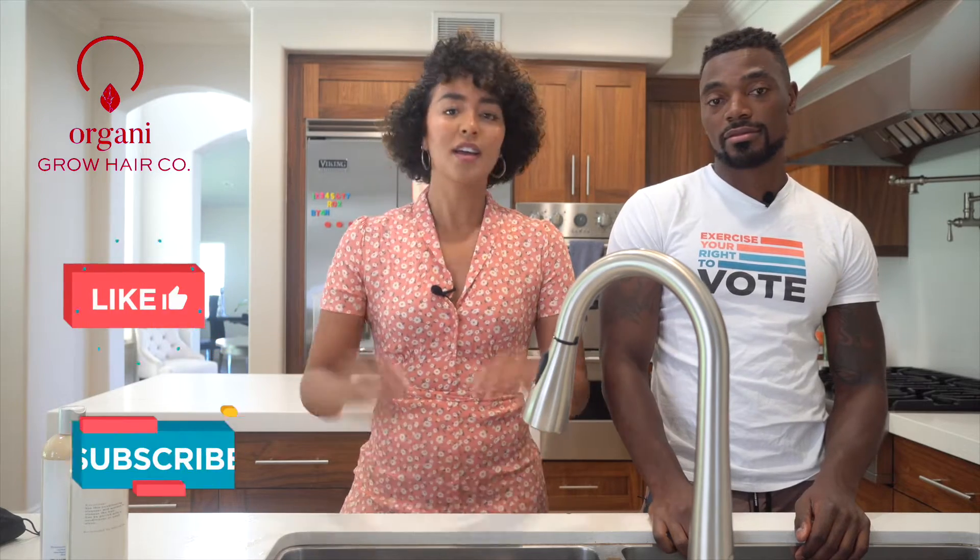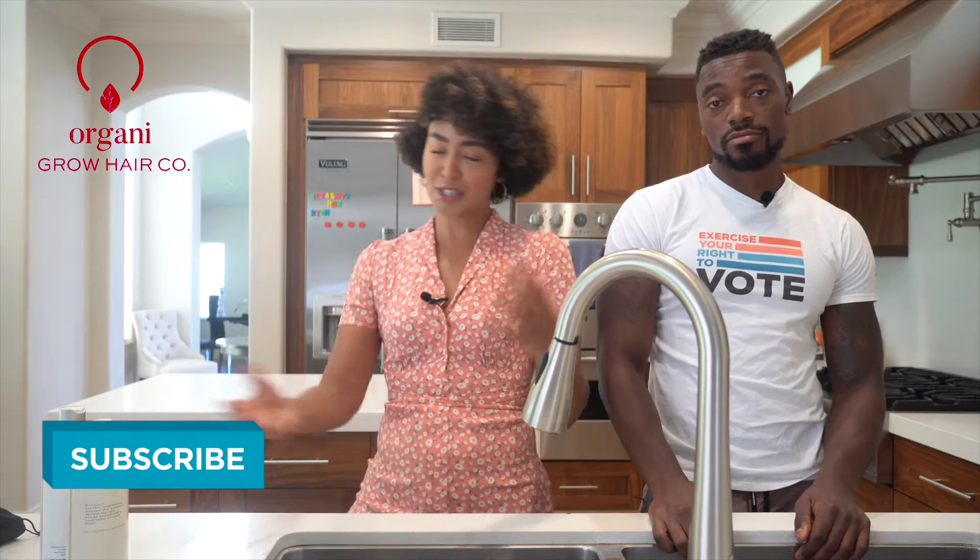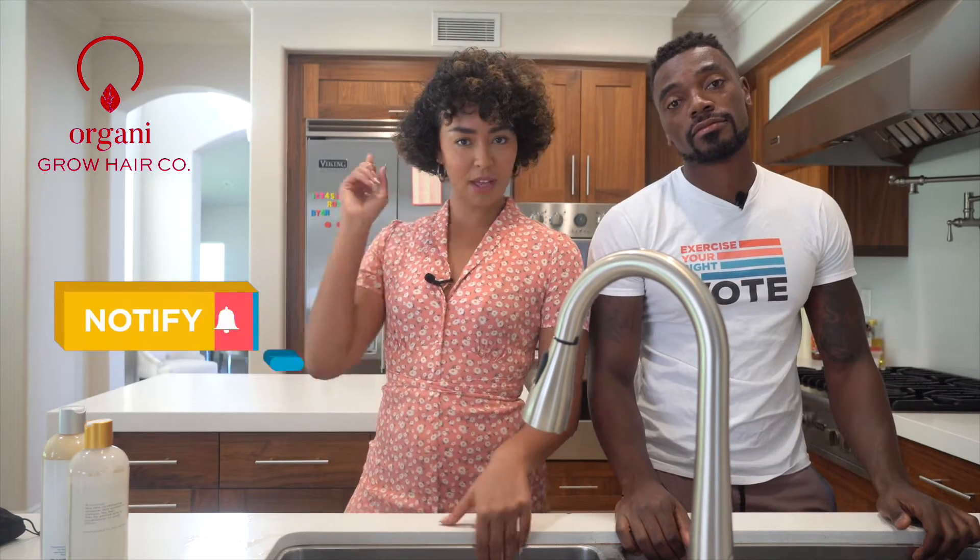Before we go any further, don't forget to like, subscribe, and comment below with any tips, tricks, suggestions — whatever you want to hear about. We want to hear it from you. And also hit the subscribe notification bell so you know when we are doing more videos.